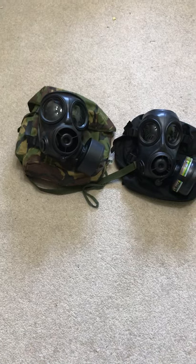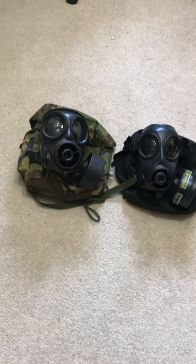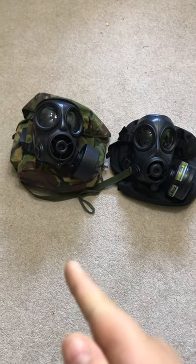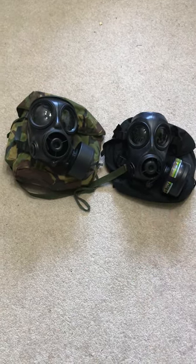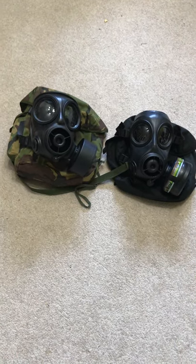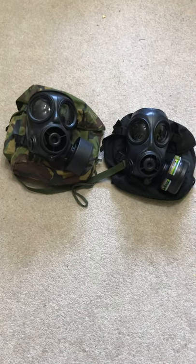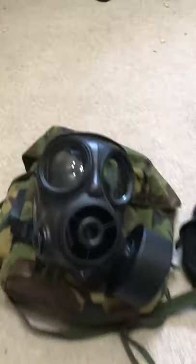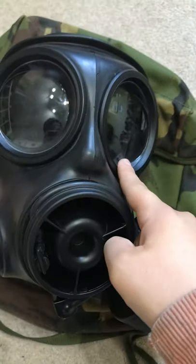Both are made by Avon. The S10 on the left is a military mask, and the FM12 on the right is partially a military mask — it's used by special forces and also by civil defense services. Let's take a closer look at the S10: we have large lenses and a large voice trumpet.